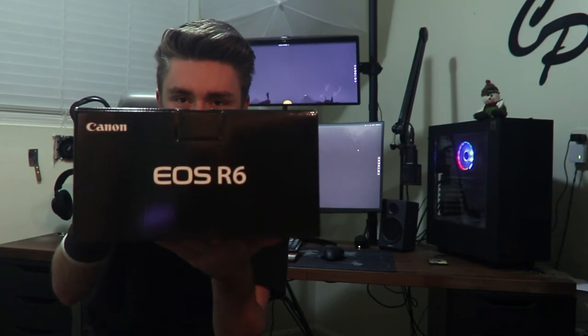Hello and welcome everybody, my name is Ronan. In today's video we are going to be doing an unboxing — first impressions, I should say, not a full review — of the Canon EOS R6.